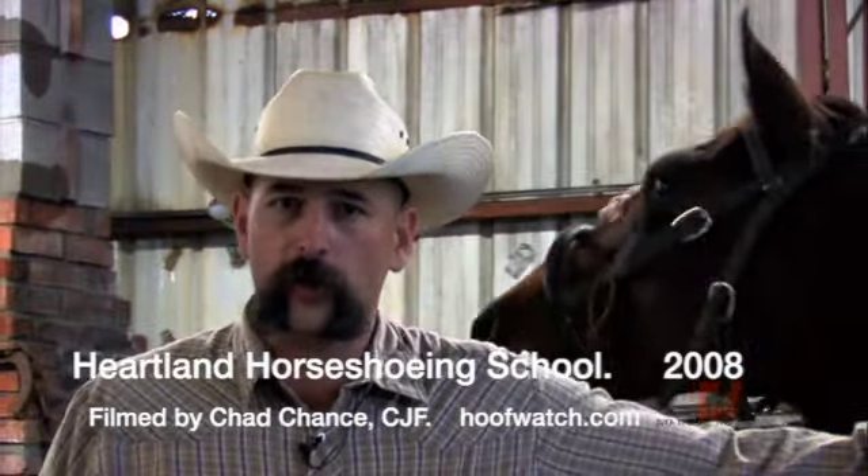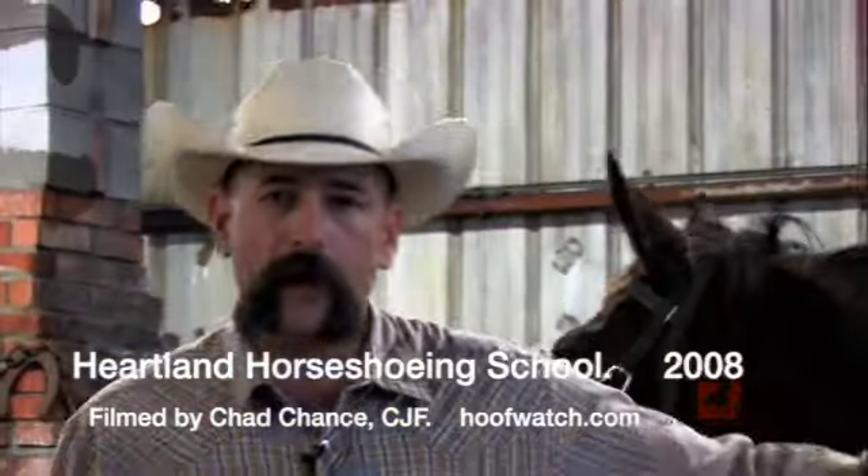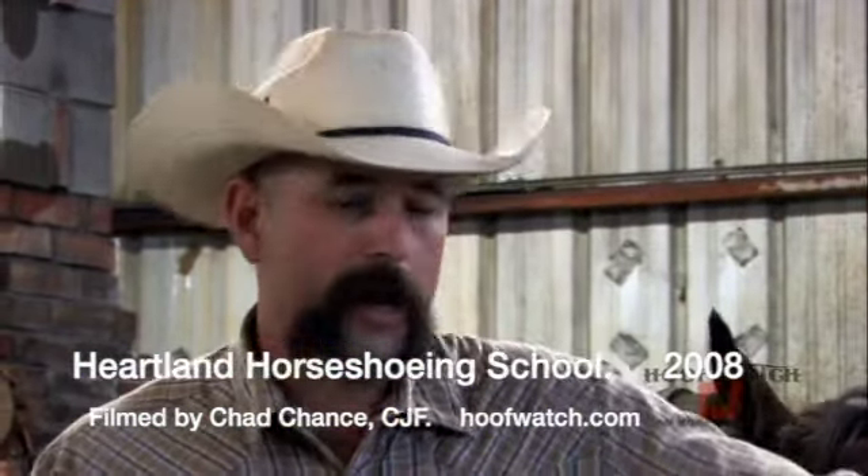We're here at Heartland Horseshoeing School at the annual certification clinic, preparing for the American Farrier Association certified journeyman exams. Today we're going to do a journeyman run in slow motion, in steps, to show what the examiners will be looking for and how to achieve results that will get you an AFA journeyman certification.